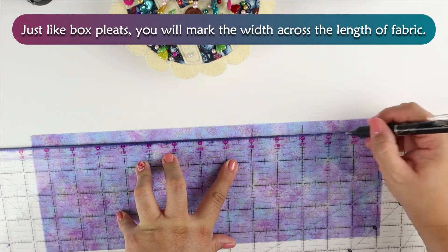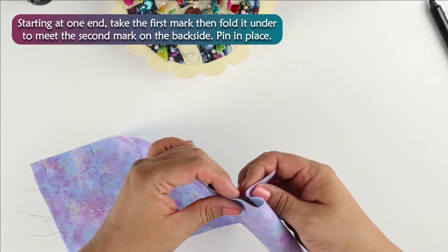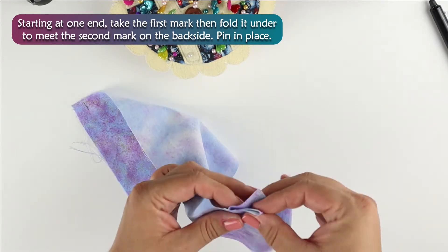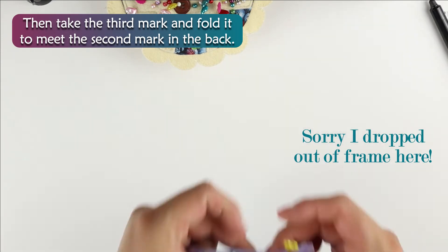Just like box pleats, you will mark the width across the length of the fabric. Starting at one end, take the first mark then fold it under to meet the second mark on the back side, pin in place. Then take the third mark and fold it to meet the second mark in the back.